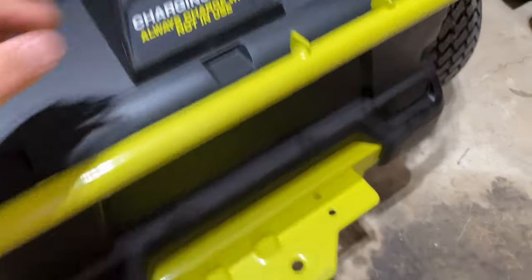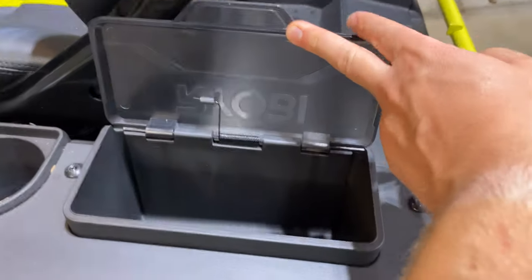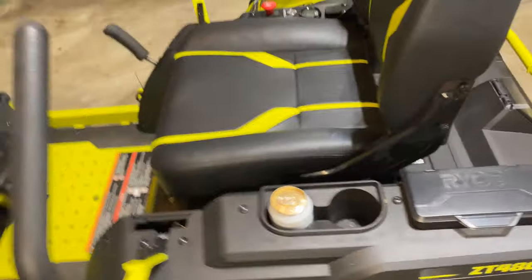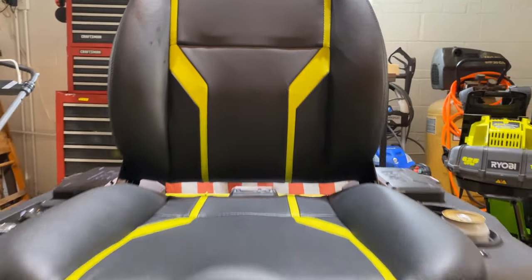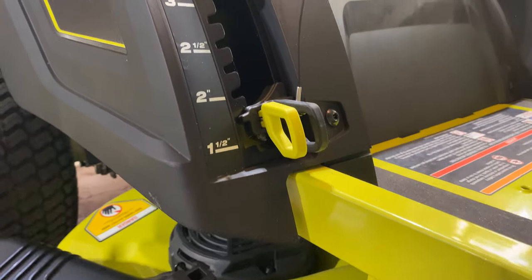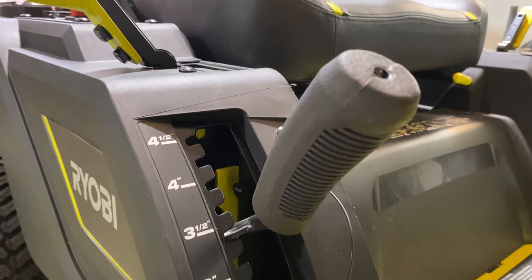Oh boy, you don't need nothing else. Right here's where you got your charger port. A little hitch right here, you got a little compartment for all your reading material, cup holder — more like beer holder. And just check out that seat — one and a half inch all the way up to a four and a half inch deck height. Come on, dang.